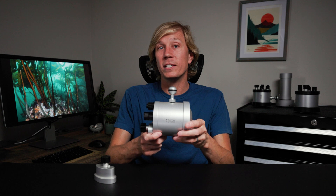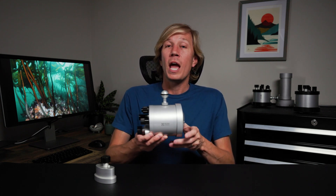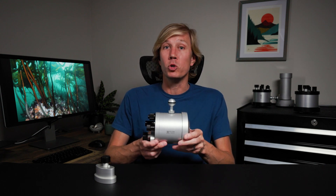By reducing weight, buoyancy has increased by more than 40%, making the strobes lighter underwater and requiring 40% less float on your strobe arms to keep your system neutrally buoyant.